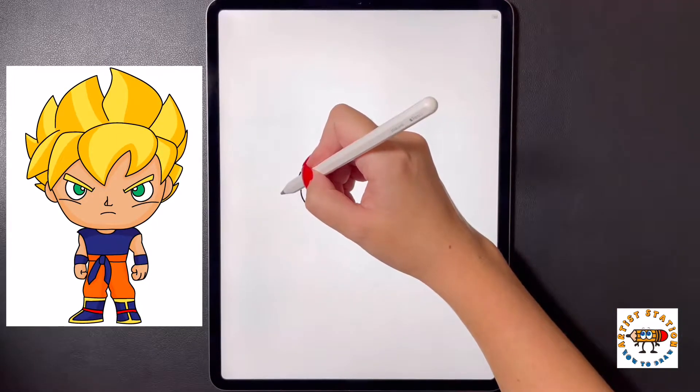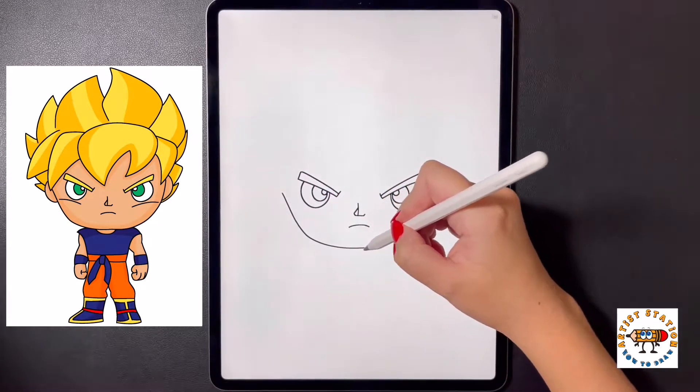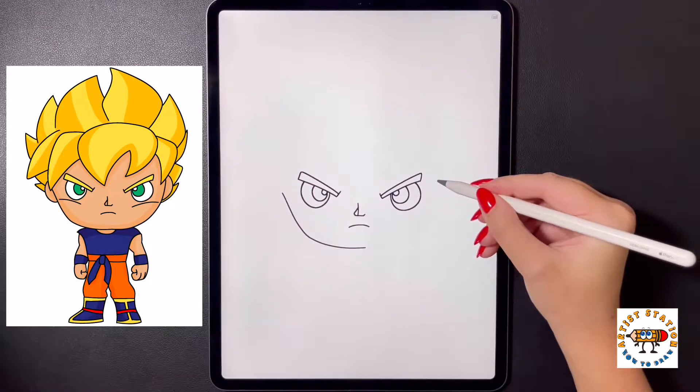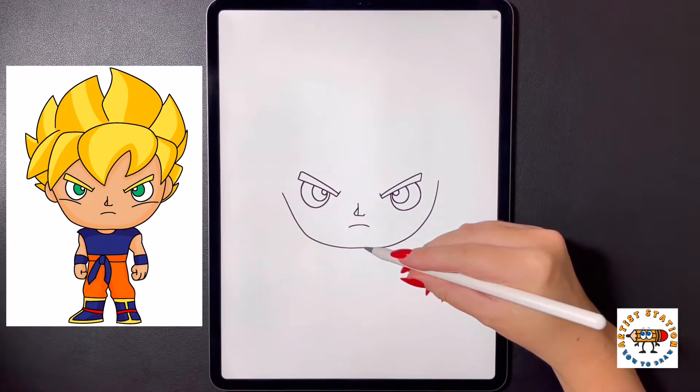Over on the left, right in the middle where the eye is, we're going to curve our line out and bring it in towards the middle. We're going to step over to our right side, lining this up at the same height, and do this again one more time as we come down, bringing it in towards the middle.